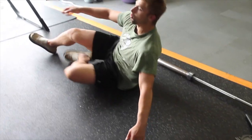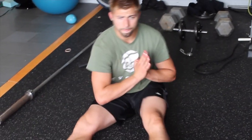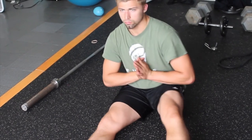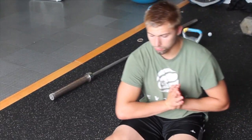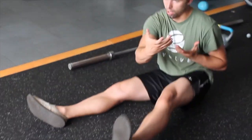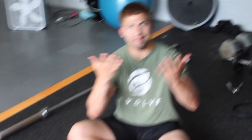Then we move to the QL walk. You do ten steps forward, ten steps back — I'm going backwards here, then forward. It's a nice cross-body movement that unglues tightness, creates more symmetry in the body, reduces one-sided dysfunction and compensation, and improves overall quality of movement.